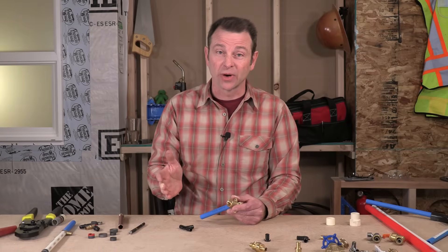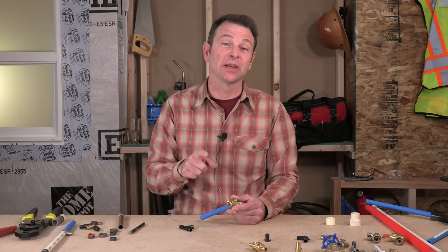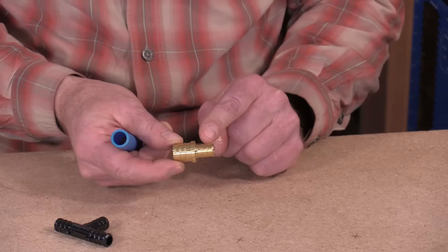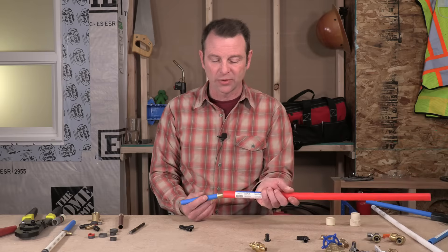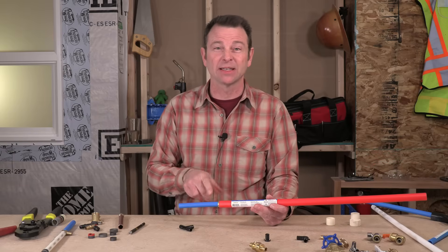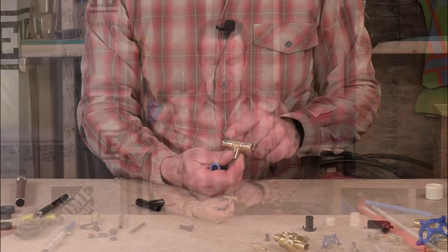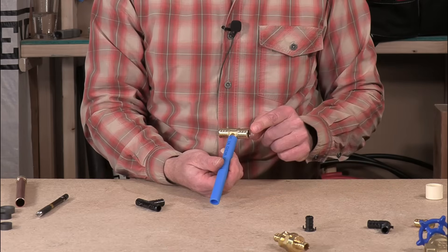We've talked about fittings that change direction, cap ends, and change connection styles. There's another type of adapter called a reducer. I have one here that transitions from three-quarter PEX on one side to half-inch PEX on the other — changing size in a coupler configuration. You might also see a size reduction in a tee fitting: this one has three-quarter PEX on two sides and a half-inch PEX on the branch, allowing a reduction from the main three-quarter line to a smaller half-inch branch connection.